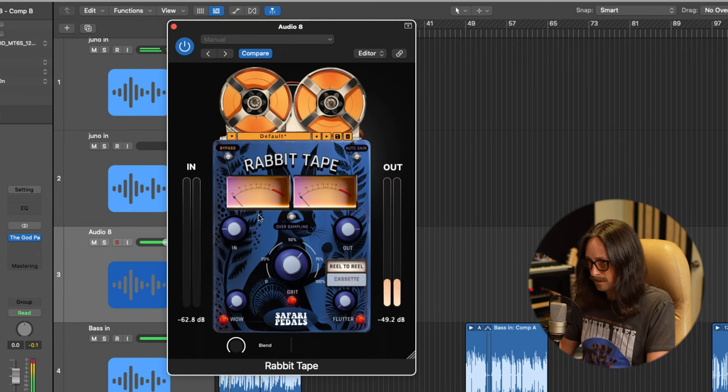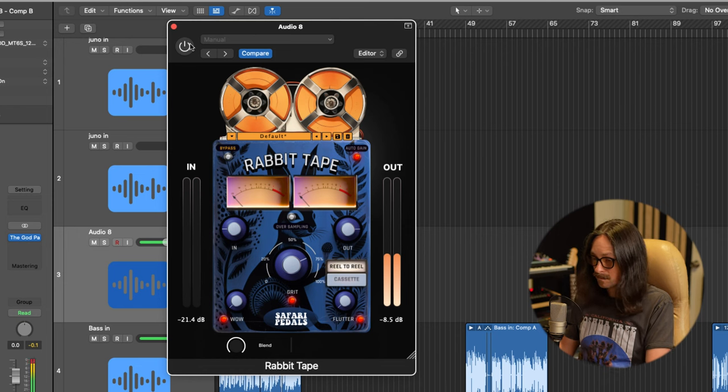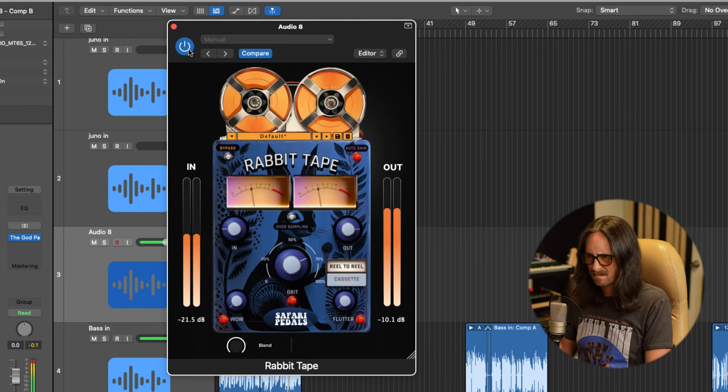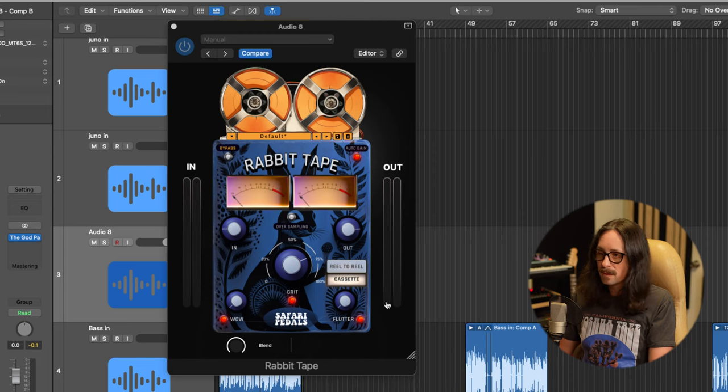I like to start with the grit. Let's turn the other controls down and just listen to the tonality of the grit. I can hear it adding harmonics and just starting to clip the tape — I love that. Tape compression and tape distortion is a really interesting thing. There's no attack and release time on a tape machine — it's just an immediate happening of tone, harmonics, and saturation, and this plugin is really modeling that idea very well.